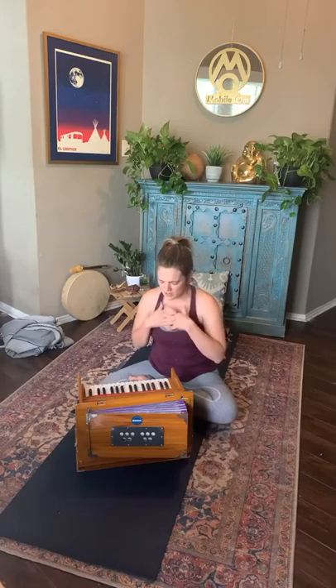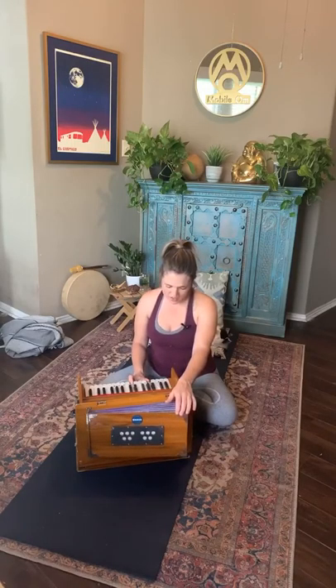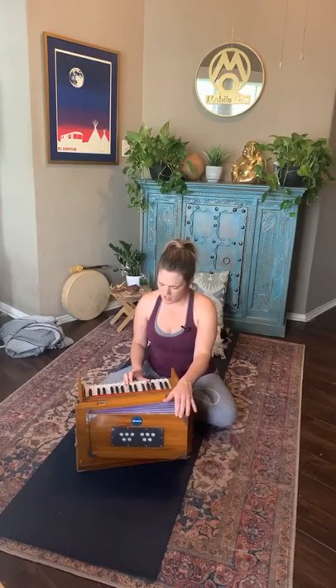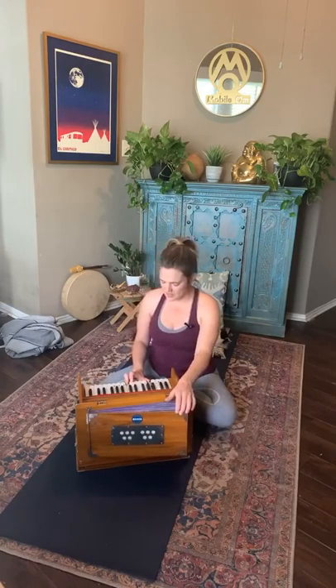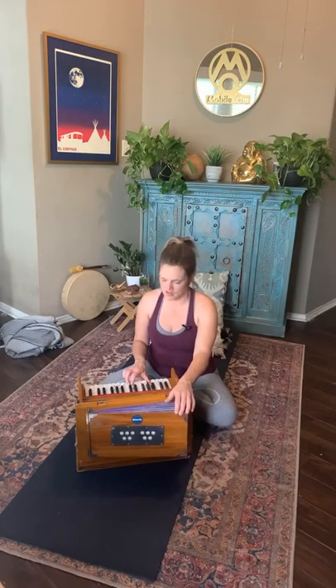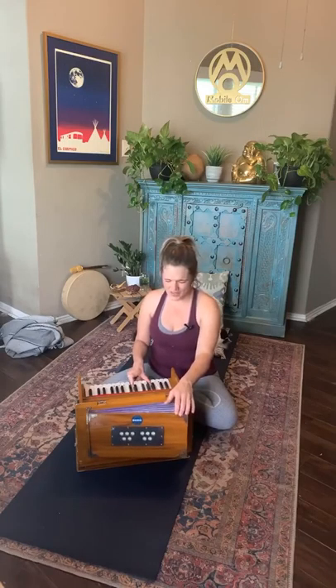Thank you for showing up today and grounding your day in this practice. I'm going to close with mantra — for those at home, if you want to sing along, you're more than welcome. Otherwise, just listen and receive. The mantra I'm sharing is Wahe Guru. What it symbolizes is celebrating: Wahe is like a 'woohoo' or 'yes,' and Guru is that which takes us from the darkness of ignorance into the light of understanding, the light of awareness. Feel free to join from the beginning if you know it; otherwise receive it and join along in a couple of verses.